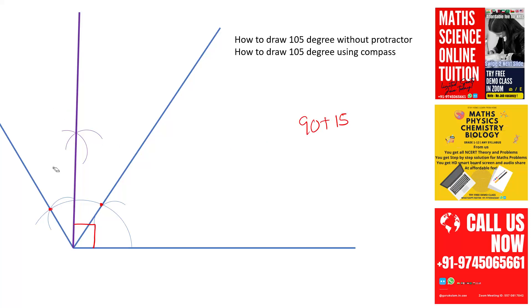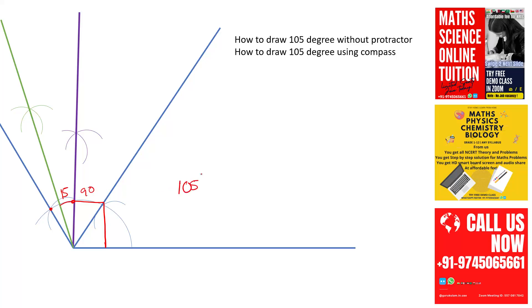So 105 degrees will come in this area — 90 plus 15 gives you 105. From this point and this point, draw arcs and join them. So what we have now is 90 degrees here, and this new section is going to be 15 degrees. So 90 plus 15 is 105 degrees.